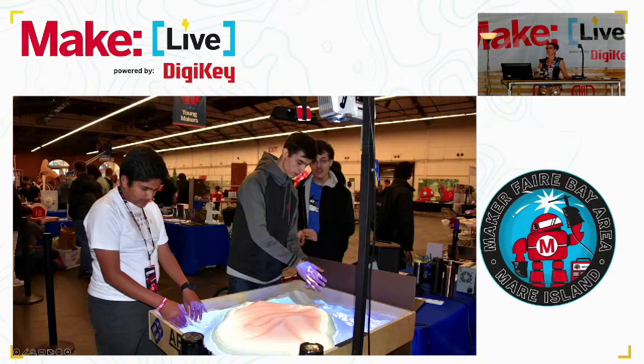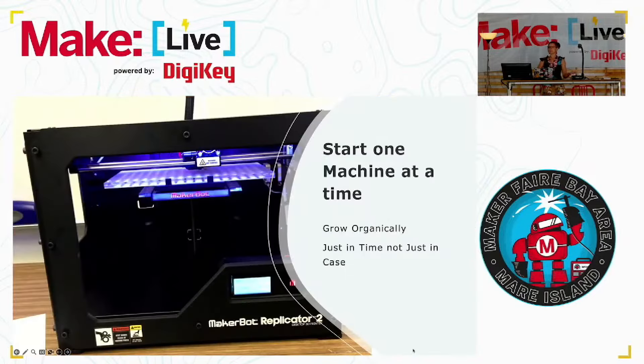Picture my kids at Maker Faire in, I believe that's 2018, with our AR sand table that we built. Super fun. My advice — people ask me all the time, how do I build a Maker Space? What do I do? I've built many Maker Spaces, and the ones that are closest to my heart are the ones that are in my classroom.